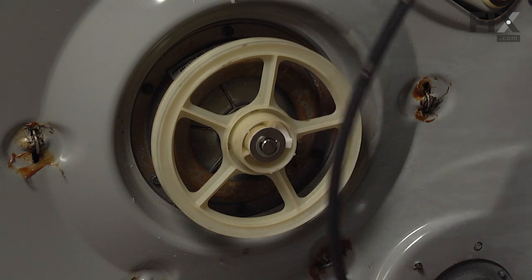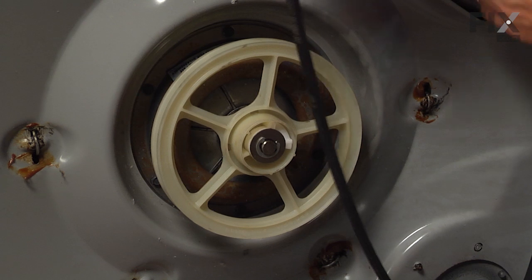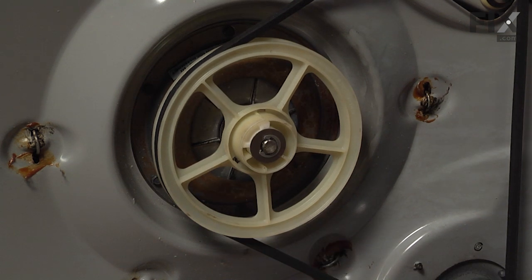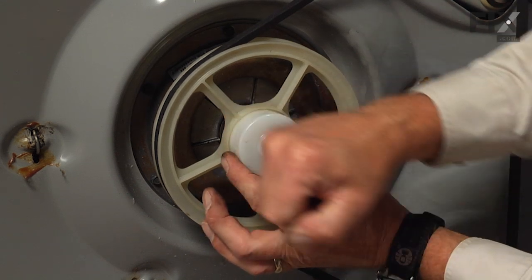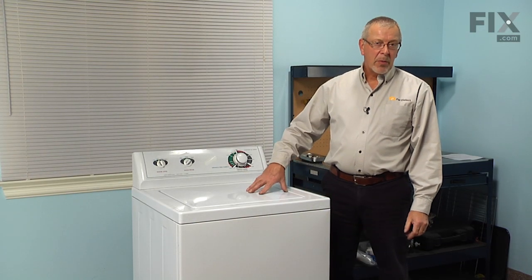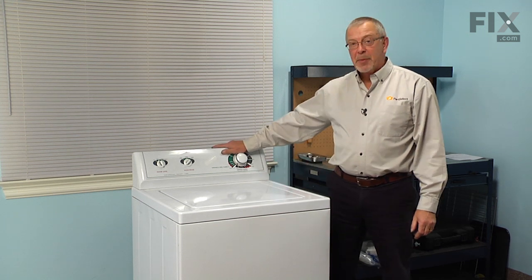Next, put the drive belt back on. We'll hook it around the pump pulley and the motor pulley, then rotate it onto the main drive pulley. Finally, we'll install the dust cap. We're ready to stand the washer up and reconnect the water and the electricity. Now that we've reconnected the inlet water supply and the drain hose and plugged the washer back in, our repair is complete.